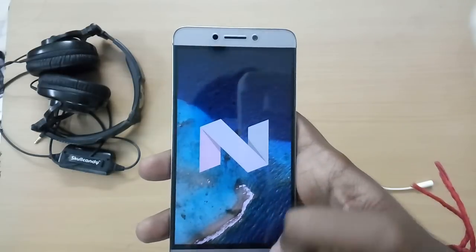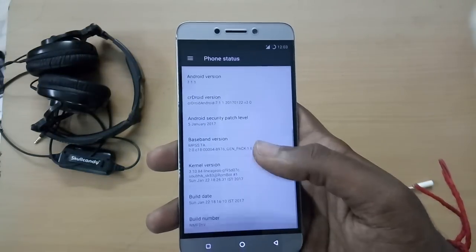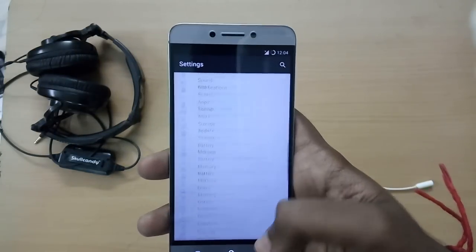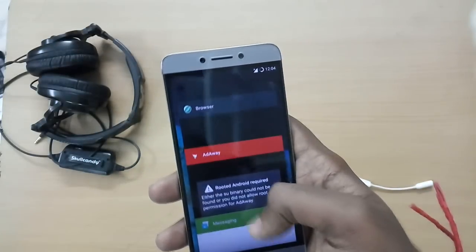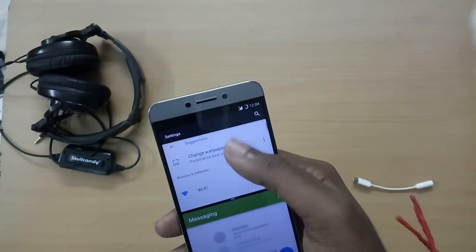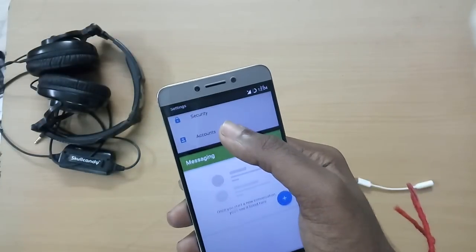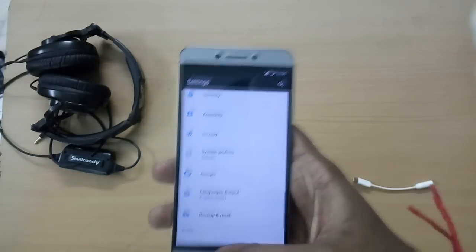One good thing is that VoLTE is working right out of the box, which means you can use Jio or any other carrier providing LTE services. Apart from this, the ROM is pretty good for a beta ROM. That's it for this video — if you liked it, hit the like button; for more videos, hit the subscribe button; and do leave your thoughts in the comment section below. See ya!